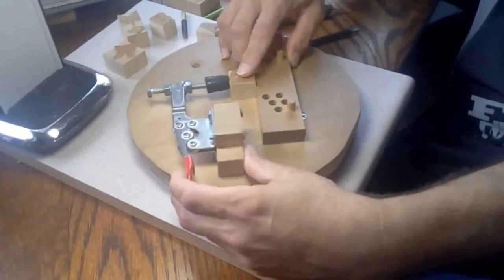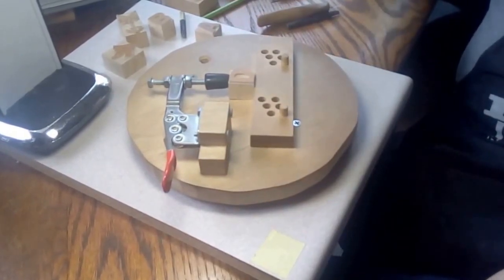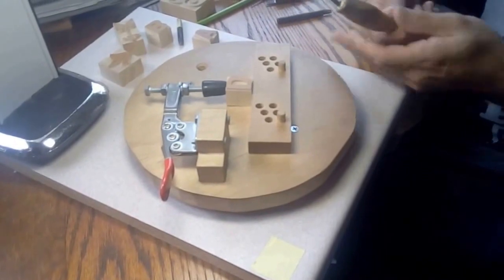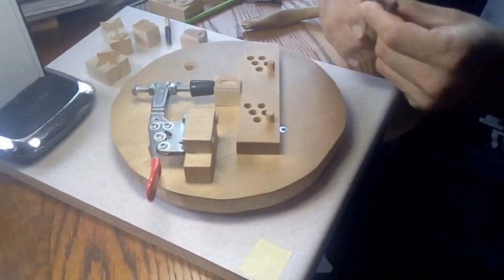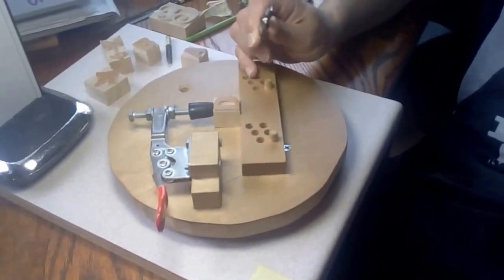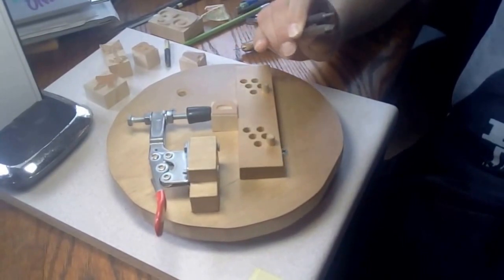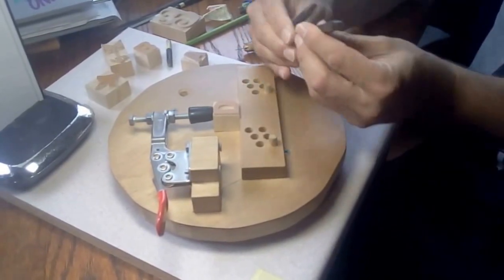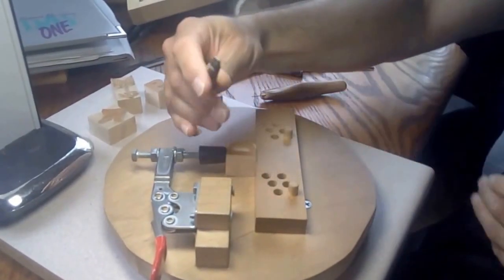The tools we use are a flex cut knife and punches made from a chisel set we bought at Home Depot, then cut down using a bench grinder. These are similar to what's done at Hamilton. This one we call the pizza slice because it has the shape of a pizza, and this one is the teardrop.